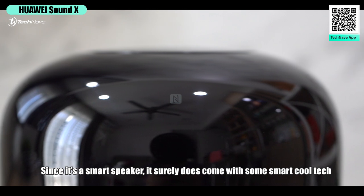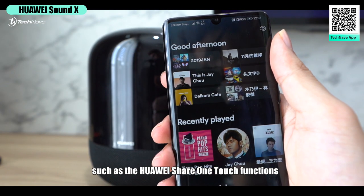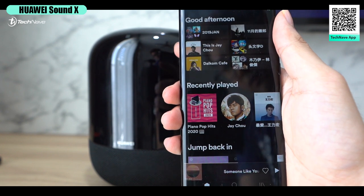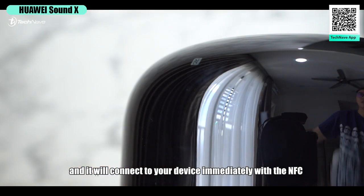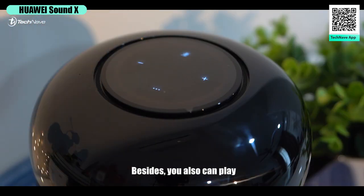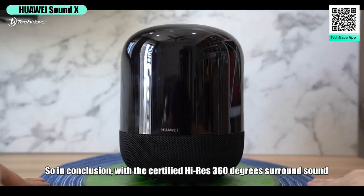Since it's a smart speaker, it comes with some smart, cool tech — such as the Huawei Share one-touch function. All you need to do is tap your phone on the speaker and it will connect to your device immediately via NFC. You can also play and stop music by just placing your palm on top of it.